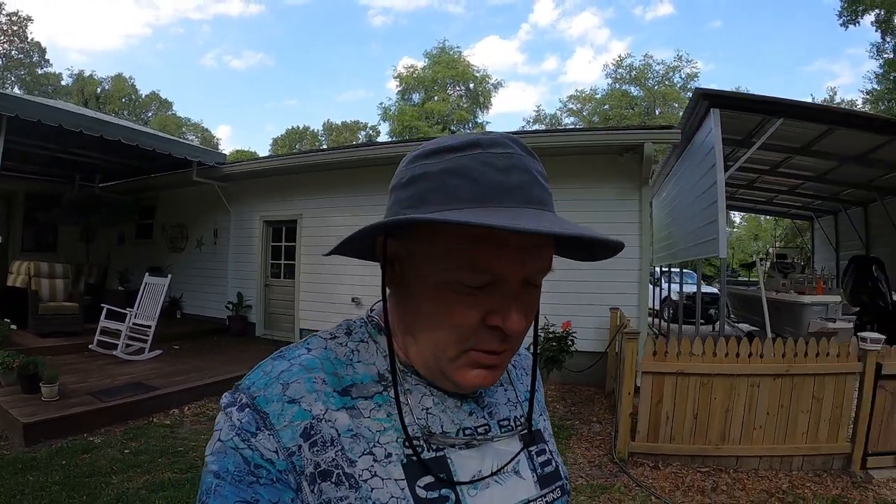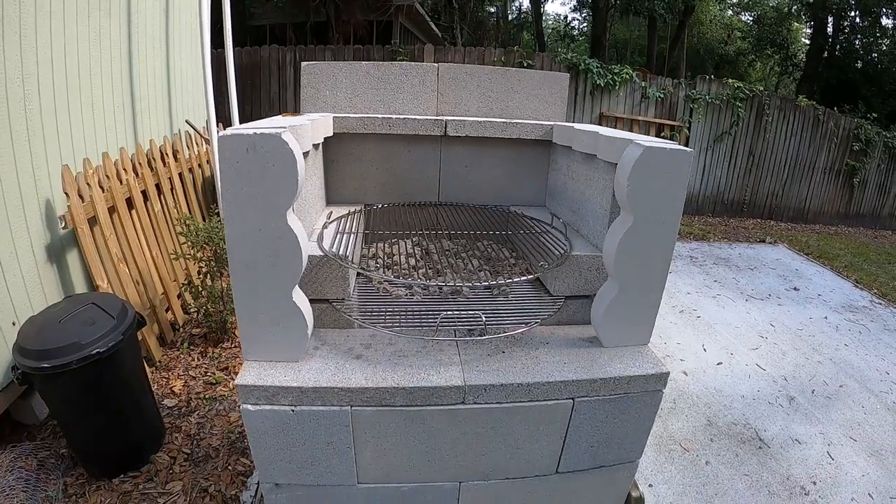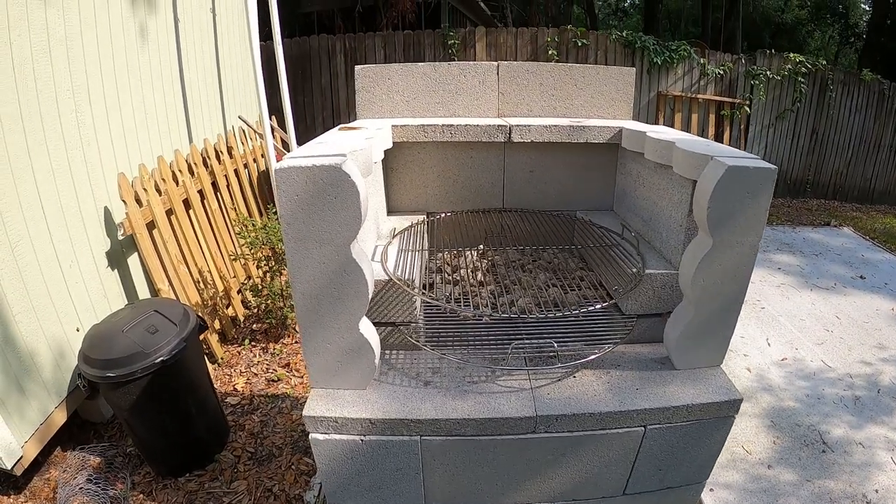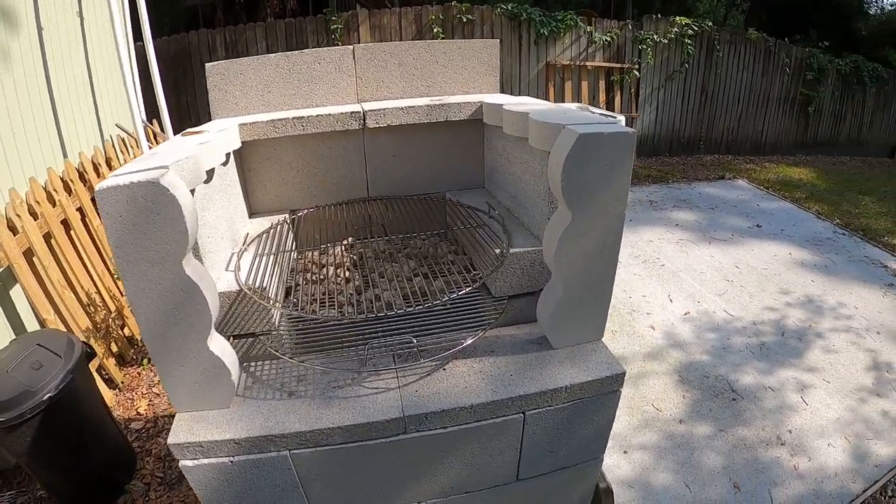Hey guys, welcome to Nickels Retirement Empire. I'm doing a video about the concrete grill and how I made it today. If you're interested in making one, this will give you an idea of what you need and how I put it together. Some of you watched the first video where I kind of showed it but didn't show any detail, so I'm going to show you some detail about the grill today. Here's what we have right now — I'm getting ready to make some adjustments after we've used it one time.